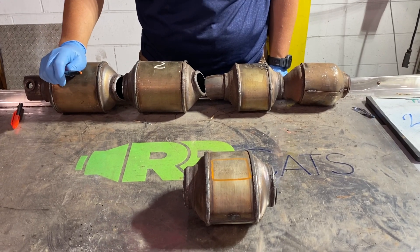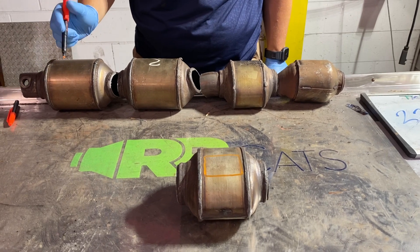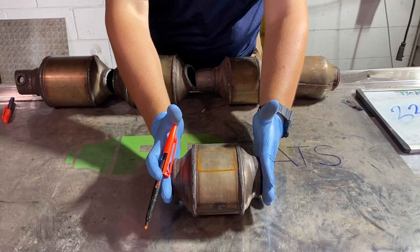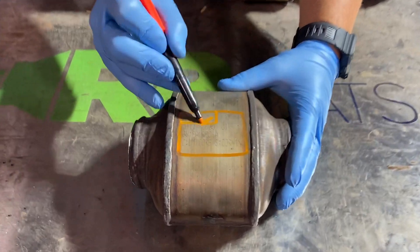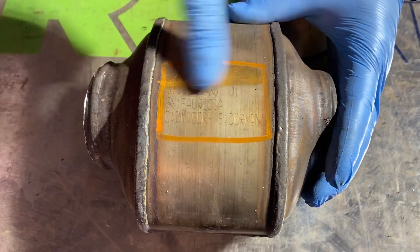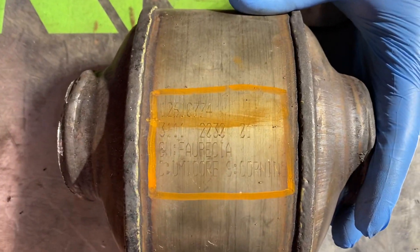When you send pictures of catalytic converters to our team at rrcats.com, let us show you how to do it correctly. By having the cat cut on both sides, and having the serial number either circled, highlighted, or wiped so you can see the numbers clearly, we can give you a very quick price.